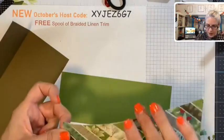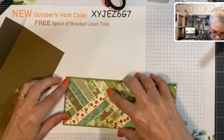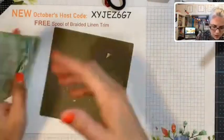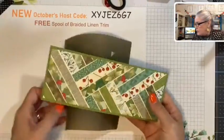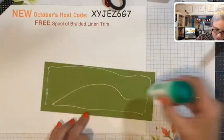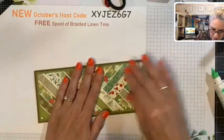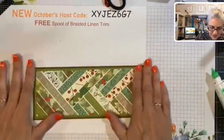Using liquid glue is very helpful when paper piecing like this because it allows you to wiggle the paper around for just a minute before it dries. There we go, that looks great. Now I'm putting our layered piece onto the card. I really like how using layers really frames our paper piecing. So that is the base of the card.